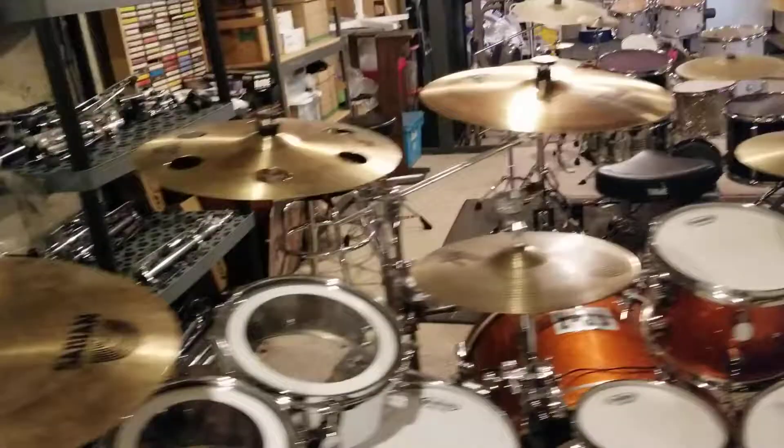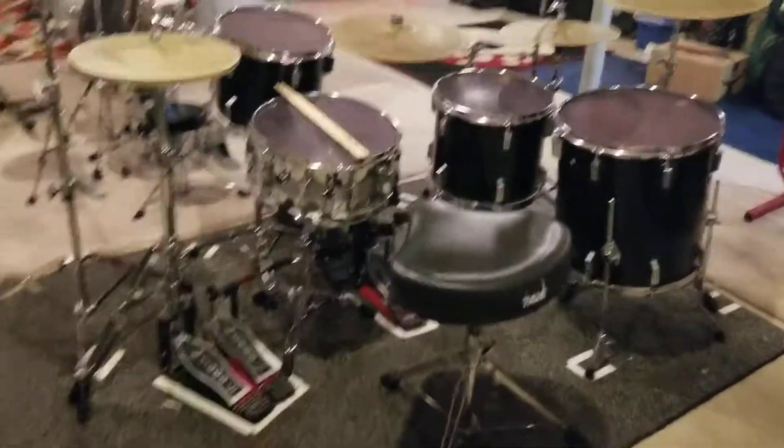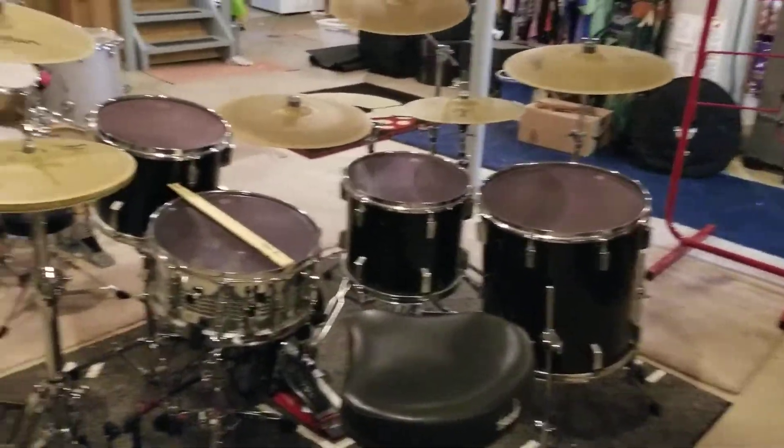My Yamaha kit I don't leave here at my house — I don't have the room yet until I figure out how to fit all these drums.